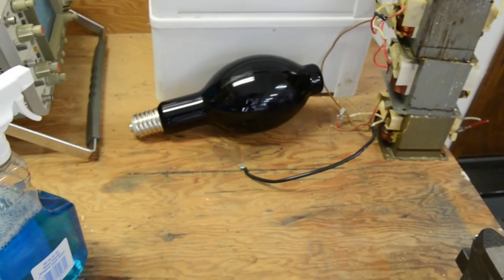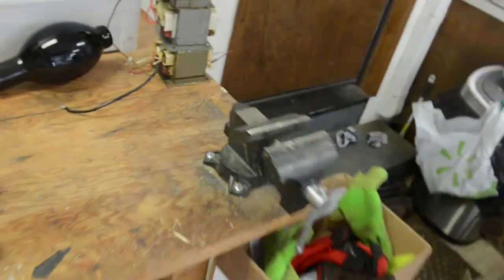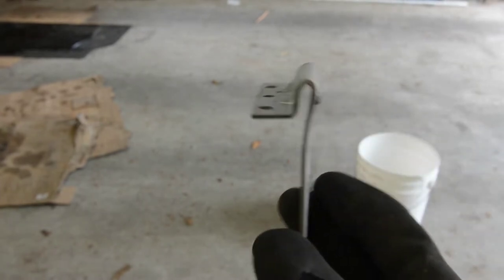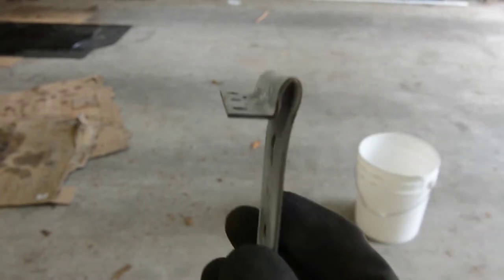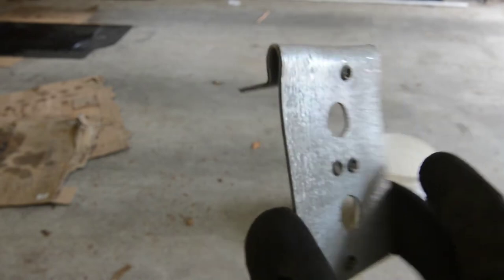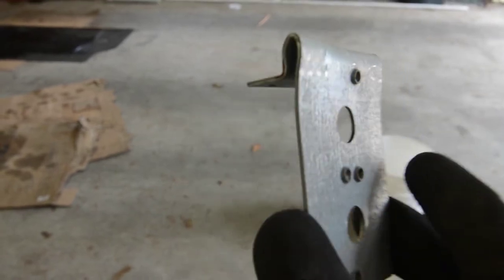That's a blacklight. So I'm going to put it in the vise and bend it. I got all the way to this point and it turns out that 90 degrees is unbendable — it has these little supports. I did all that work — took me about 10 minutes — and then it occurred to me that I just had the lamp holder on backwards, so I have to reverse that.